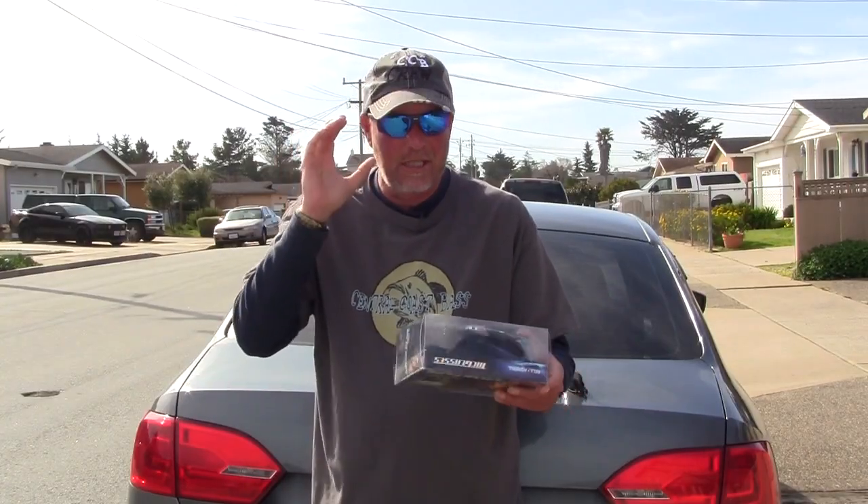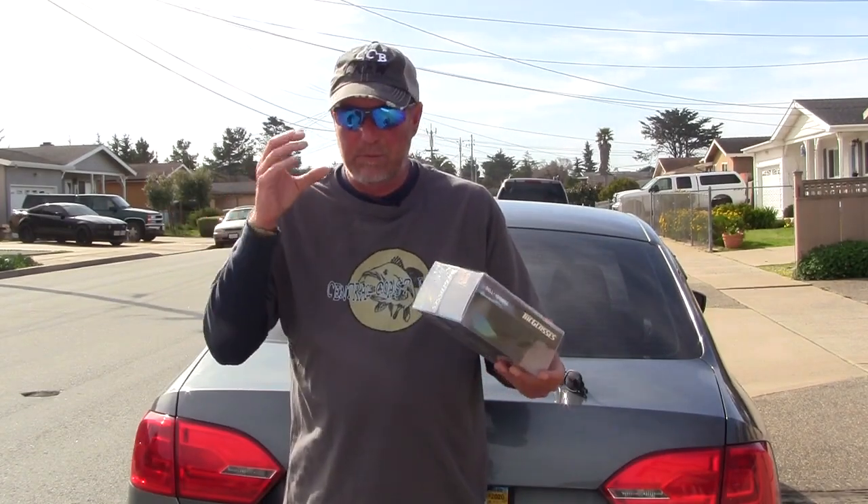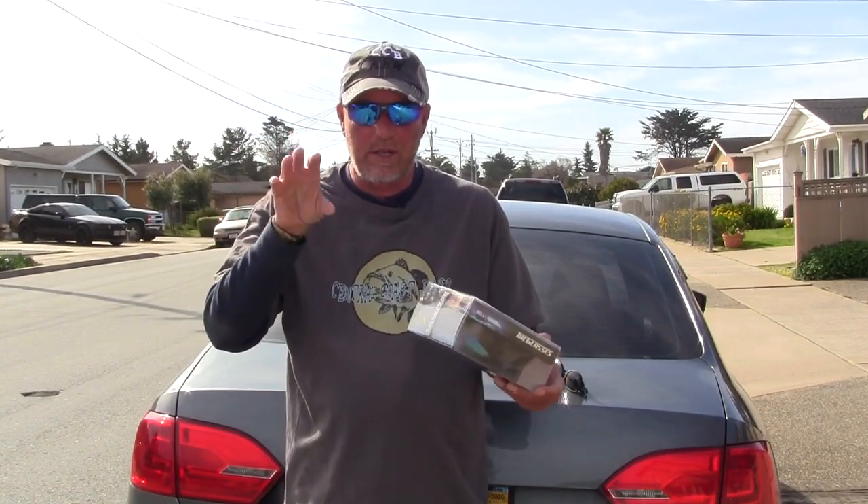I'm going to be comparing them to the ones I'm wearing. These are only $9.95, they're polarized, they are kind of cheap, but the lenses are good. They help you see through the water, and that's one thing you need when you're bass fishing — to cut the glare and be able to see through the water. You can see the fish, especially with the spring coming up and bedtime.